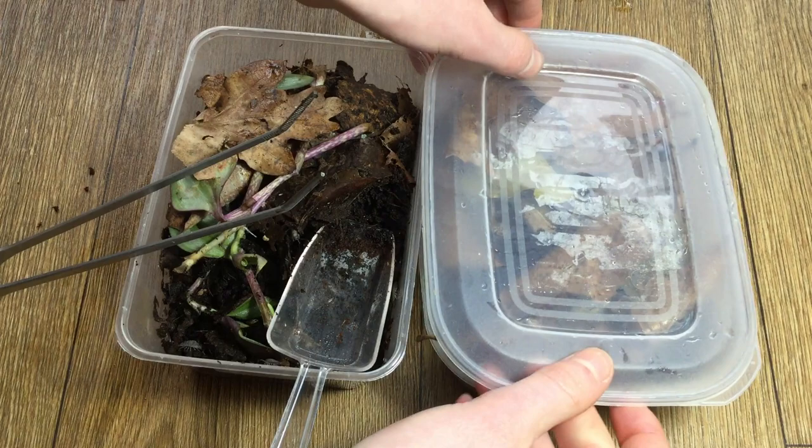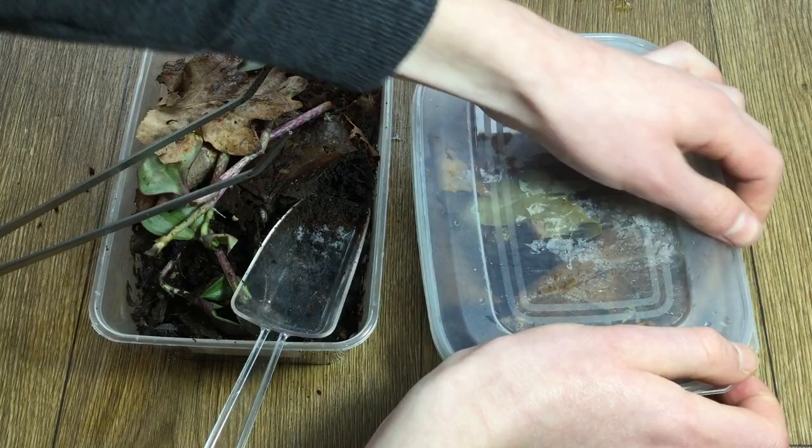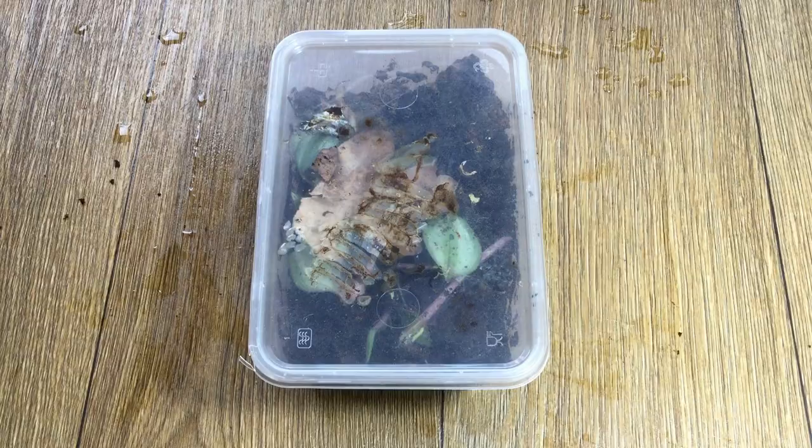Make sure when fitting the lids that they are closed tight all of the way around without any of the little stems of the leaves popping out, because if there is a little gap then the isopods are going to escape.